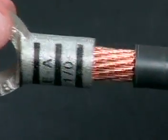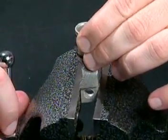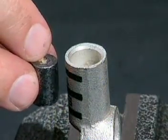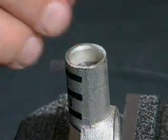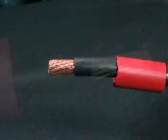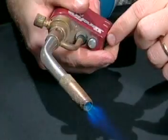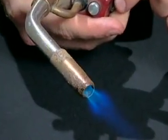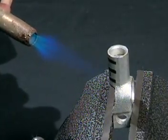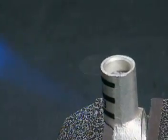Secure the terminal in a vise. Place the solder pellet into the barrel and slide the heat shrink tubing over the cable. Apply several drops of flux to the exposed wires.